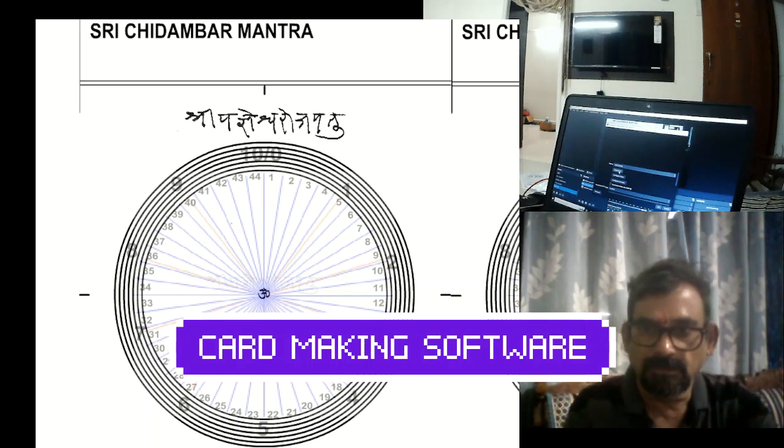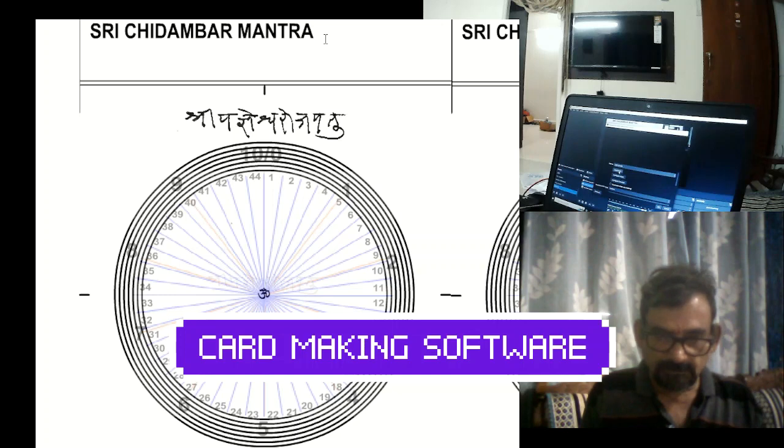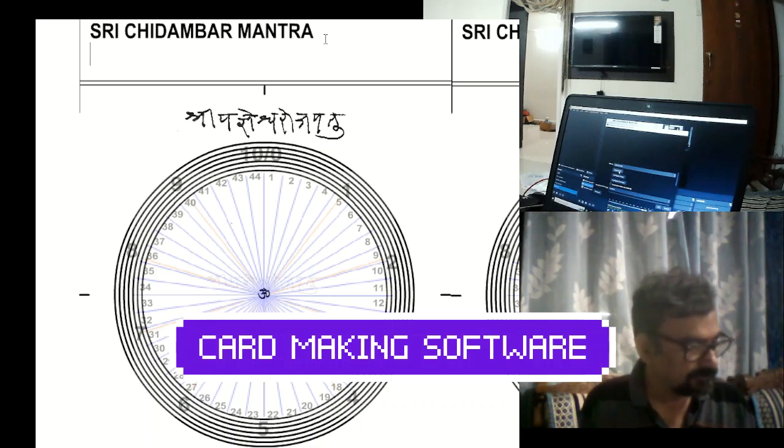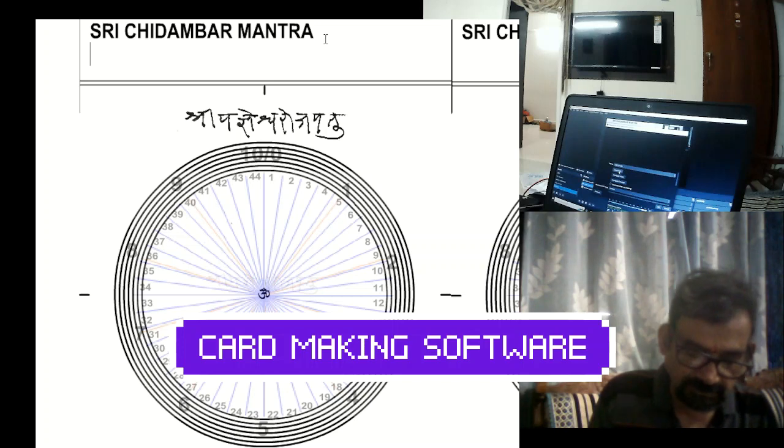I will make a card for Bothrops that is not there in our card list. Bothrops Lanceolatus is one of the remedies. These cards represent base 44 and base 10, and I will tell you more about that.